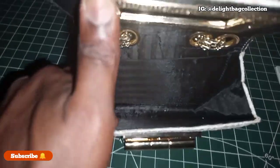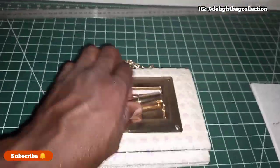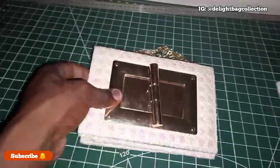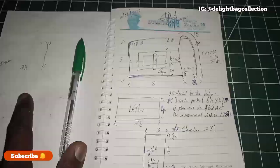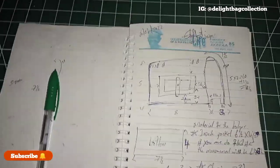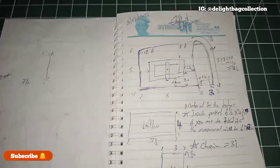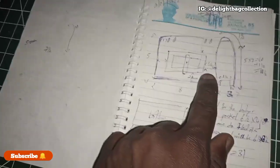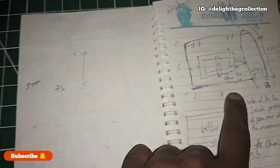This is how the bag looks — this is the inside of the bag. Get your popcorn, sit down, get yourself a drink and watch as we proceed. Here's the structure of the bag we'll be making; this is how it will look on the illustration and design. This is not the measurement we are using — it's a little bit smaller than the previous one, but I don't think we made this one on the channel before.